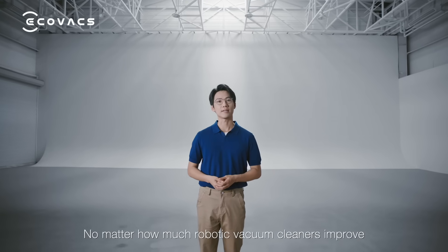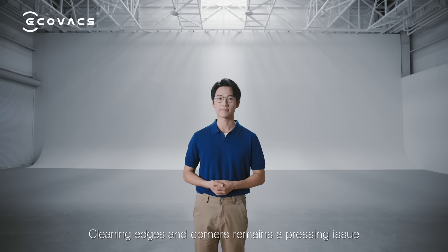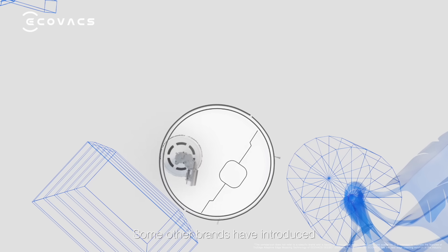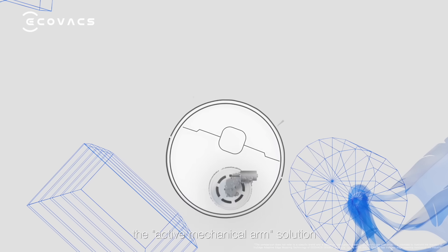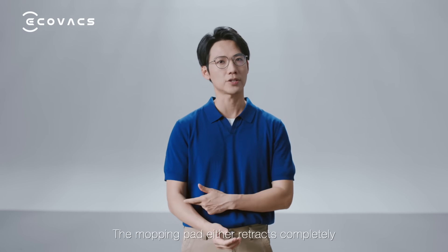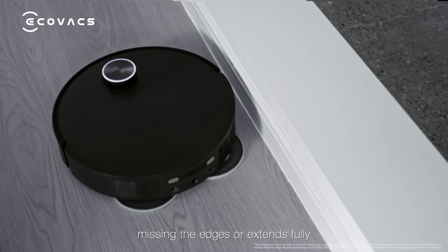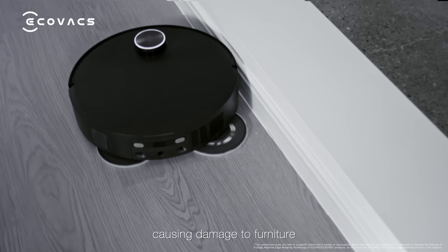No matter how much robotic vacuum cleaners improve, cleaning edges and corners remains a pressing issue. Some other brands have introduced the active mechanical arm solution, but this design has flaws. The mopping pad either retracts completely, missing the edges, or extends fully, causing damage to furniture.